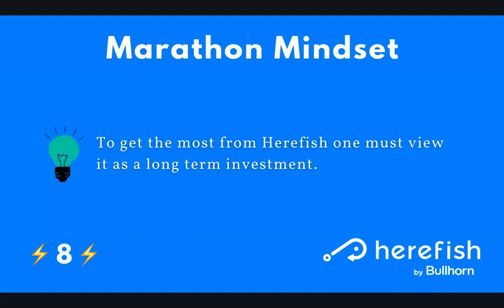This harkens back to self-awareness and aligning expectations: understanding that to get the most value out of HearFish requires a marathon mindset. You can achieve some sprint-based goals and easy wins, but HearFish can touch so many aspects of your business positively that you want to think of it as a long-term investment. It can cover so many different areas of the business — it's important to get all the subject matter experts involved, and also have a dedicated person who can learn the system, understand the nuances, and build out your automations. That's where you'll get the most value from the tool.